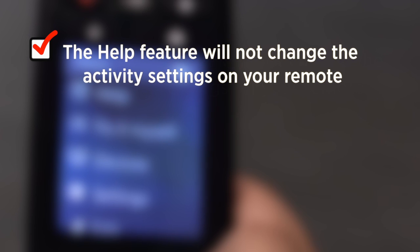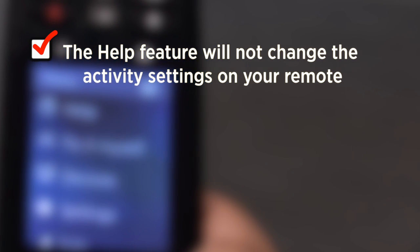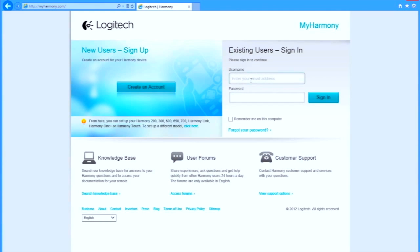Please note the Help feature will not change the activity settings on your remote. If you discovered the activity setting is incorrect, please log into your account to make the appropriate changes.